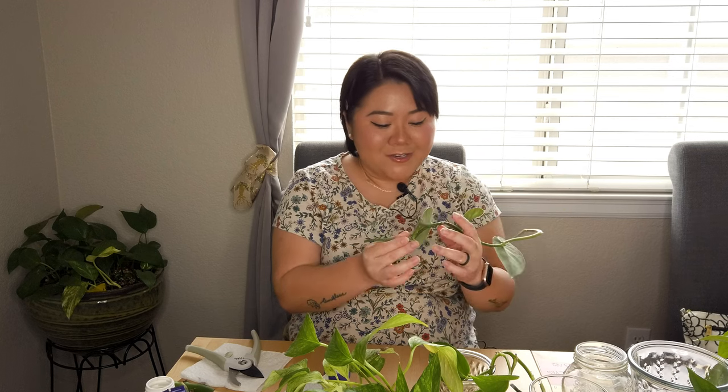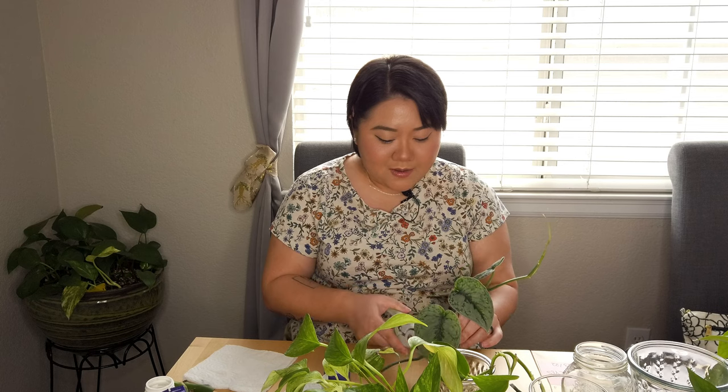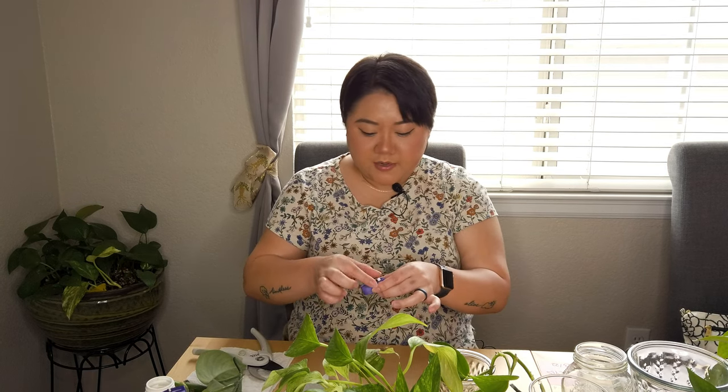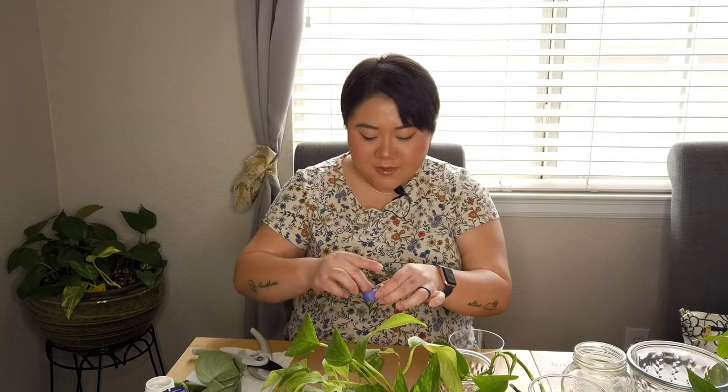My favorite propagation method is water, although I have been trying different methods. You know what, I'll just talk about it right now: soil, water, leca, and sphagnum moss. With different plants it obviously has different results.